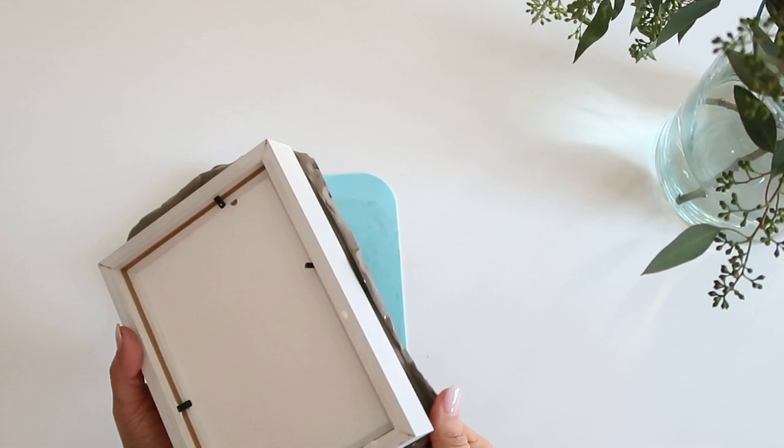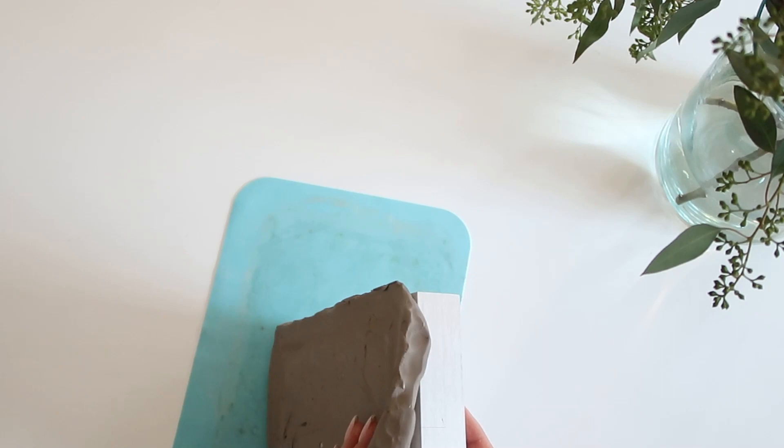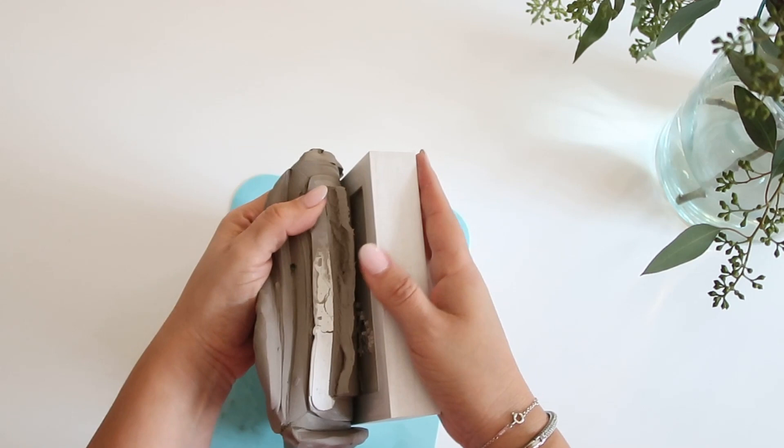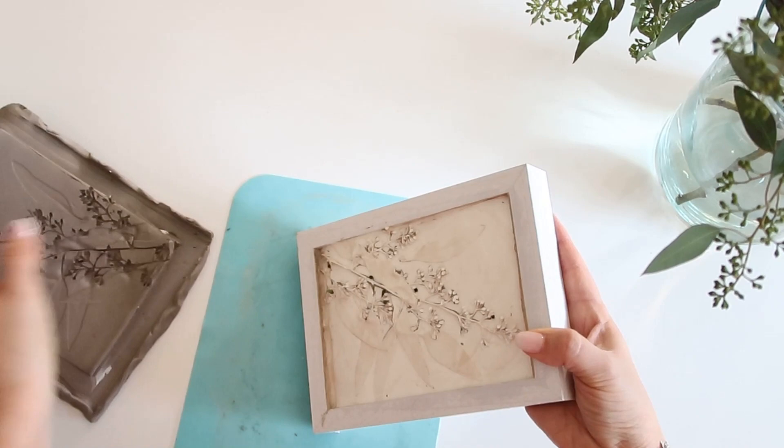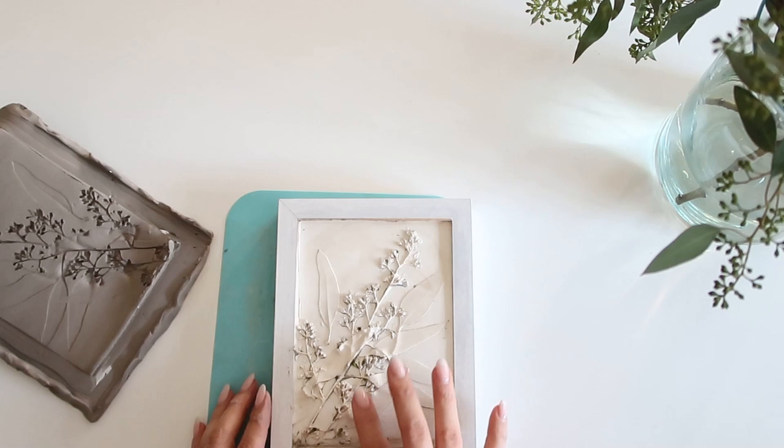Now we're going to lift the entire frame and slowly peel the clay away from the plaster. You're slowly going to peel it off and then you can see how pretty you're left with this beautiful plaster relief. I'm going to get a little closer so you can see.